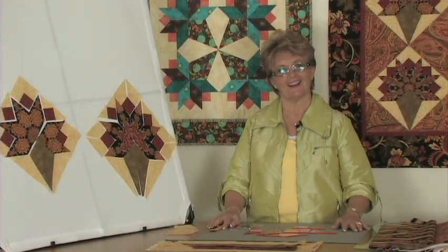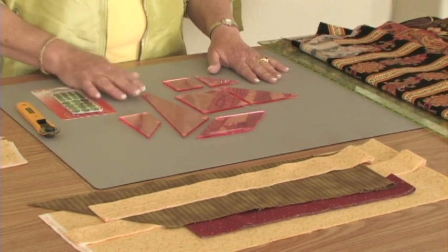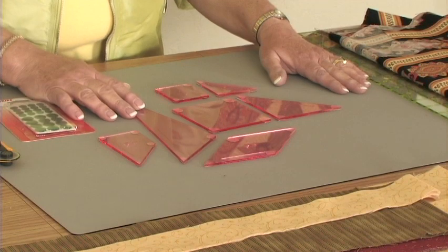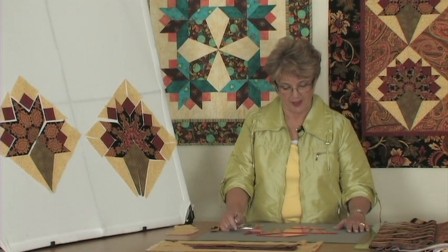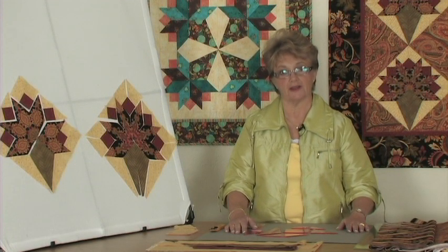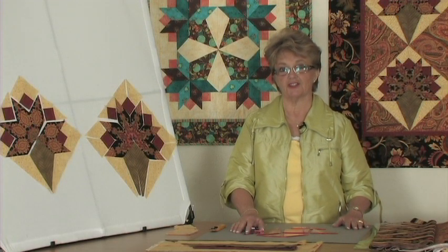Before I start cutting, I'm going to show you the tools I'm going to work with today. In front of you, you'll see seven shapes that are all used to create the nosegay pattern. Each of them has the grain line etched in — the straight of grain is very, very important when cutting this pattern. Everything has a letter so you'll know exactly how to follow the diagram and the instructions in the book that comes with the set of templates. They all include the quarter inch seam allowance, and they are transparent, which is a nice advantage when I start to do my fussy cutting.